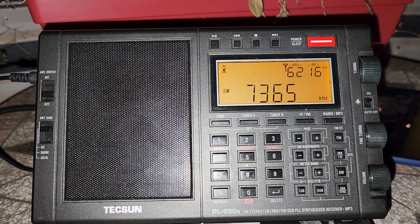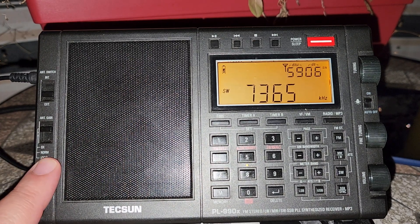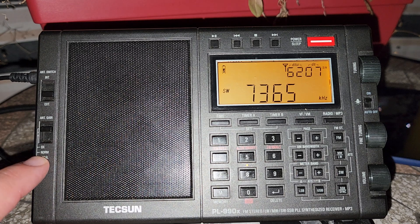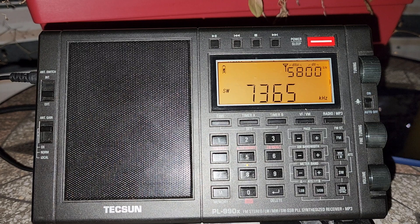Welcome to this shortwave radio channel. We're going to talk about something that you see here on this radio — a switch that gives you the DX, Normal, and Local positions. They're just giving you those three words, but what does it actually mean?